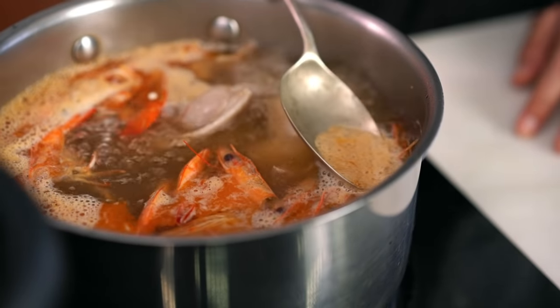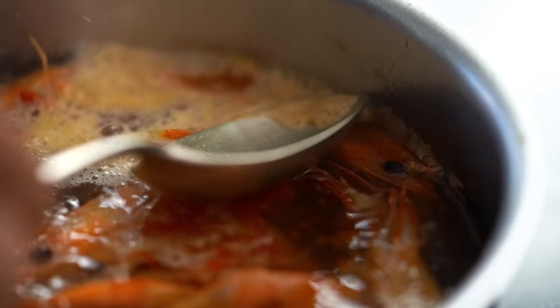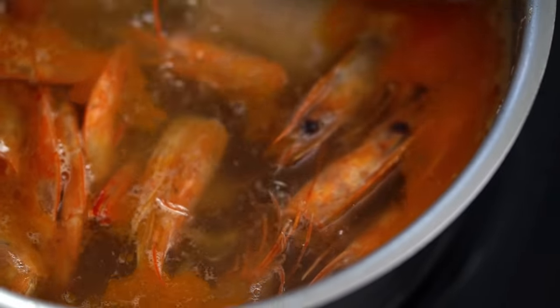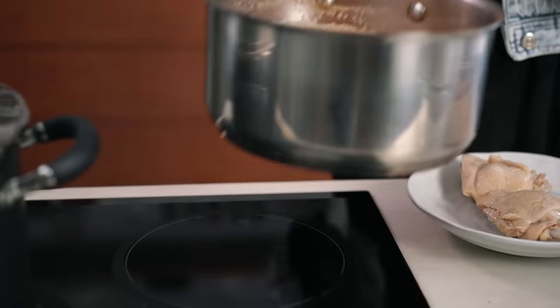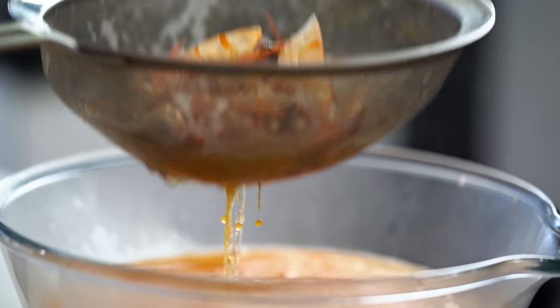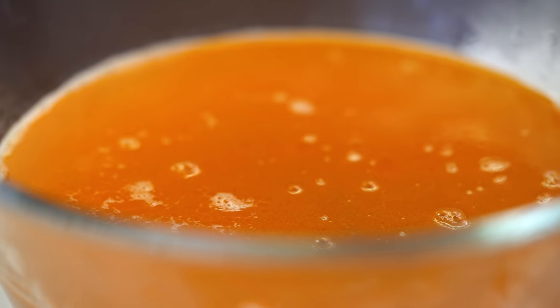As that stock's been simmering, I've just been scooping off some of that foamy part. Don't take too much of the oil — just try to leave that there and get rid of the white foam. Now take out your pieces of chicken, save those for later, and strain your stock. Look at that glorious red sheen on top of that stock and that beautiful red color. Just perfect. That's about half of our laksa soup broth done. Let's get on to the other part now.